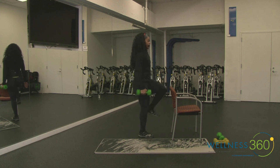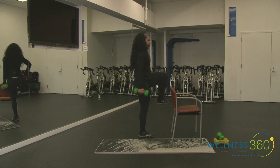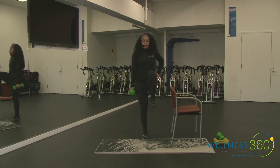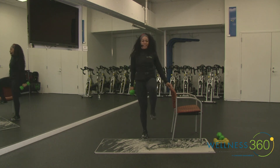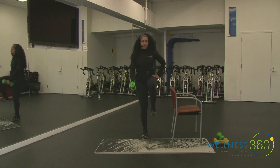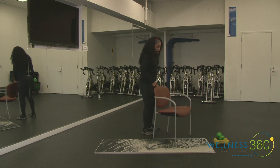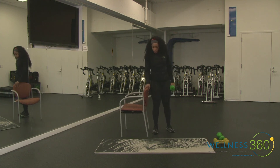In your lunge, try to keep your chest up. Take a good step back, curl it at the bottom, keep that foot flexed as you drive up. Hold on to that chair for support if you need it. About five seconds. Three, two, rest. Good job!